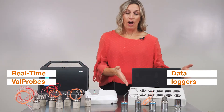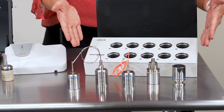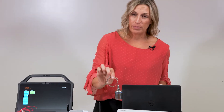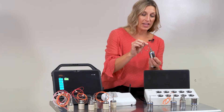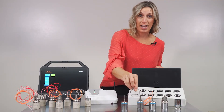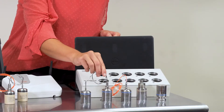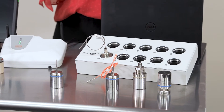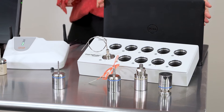As you can see, our data loggers, which have been in the industry since 2002, are harsh loggers that can go into temperatures of negative 85 degrees Celsius up to 140 degrees Celsius. However, they have this stainless steel canister, which does not allow real-time data. You also have to use these loggers in a reader, placing the logger in the reader and programming it via the software and your PC.